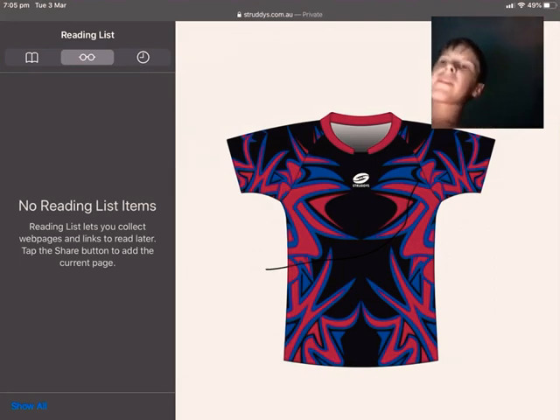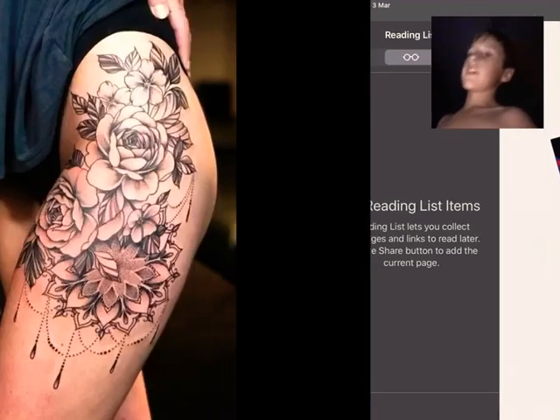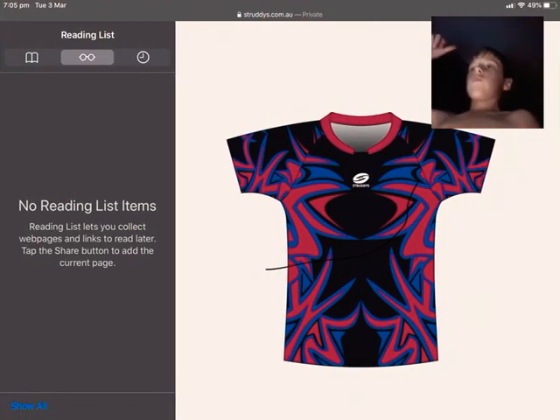This is the first shirt I made, and it is a navy blue, black and red shirt. That's all the stuff I've made. Leave a comment in the comment section of what you want and I will post it out to you.